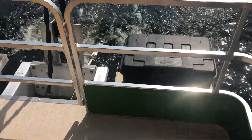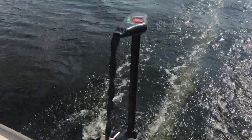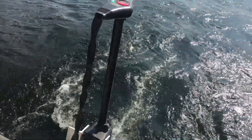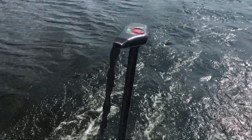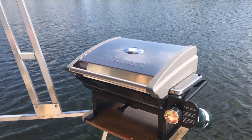Here's my battery box. I run it with a Minn Kota 68-pound thrust trolling motor. And here's my little Cuisinart grill.